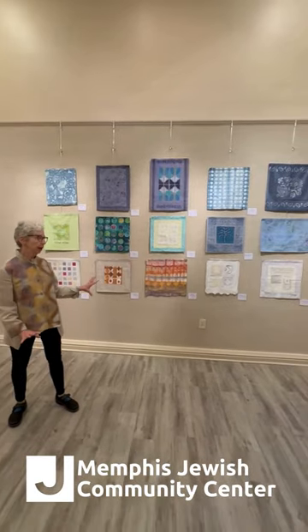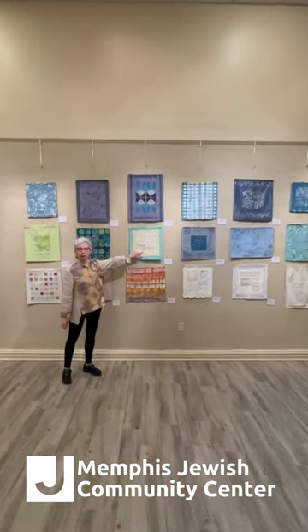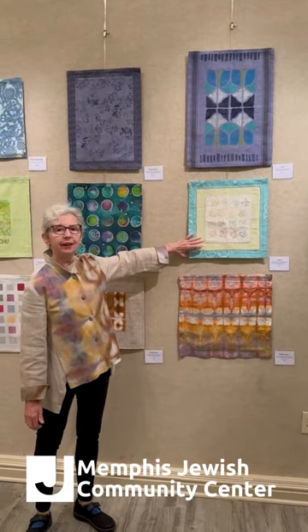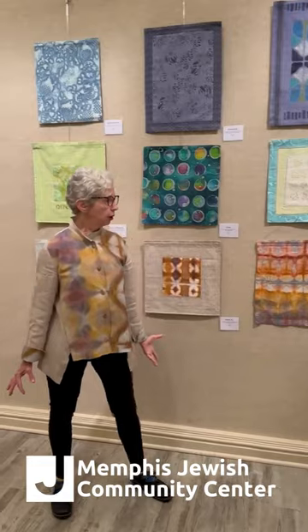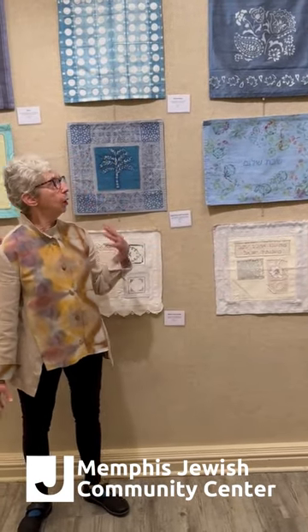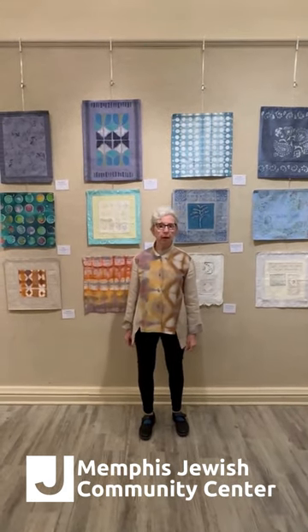So very briefly, this is a series of 18 challah covers — there are many more. I picked the most representative ones and different techniques. They range from something like this, which is a block print outlined with some embroidery, then laid on a hand-dyed antique handkerchief, then laid on another piece of fabric that is wax-resist dyed. So there's really a layering of different types of things here — many different kinds of imagery. Some of them actually say "Shabbat Shalom" or have the Mah Tovu on them, but many don't say anything. They're designed to go over a challah on your Shabbat table. At the same time, many people like to have these just as art pieces, and they're very easy to hang up on a wall.